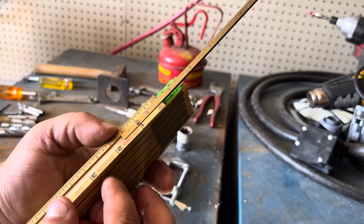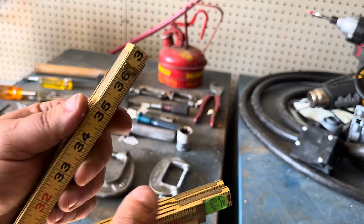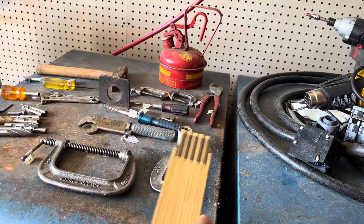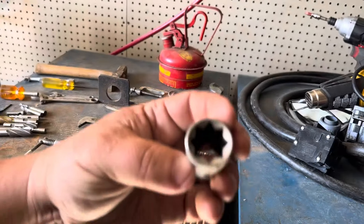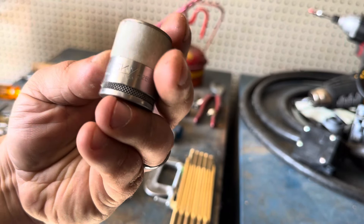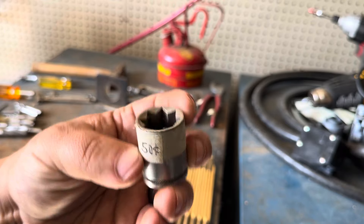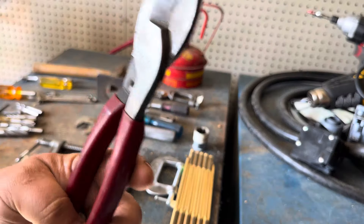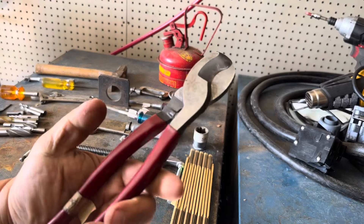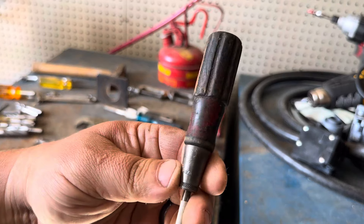This is a Craftsman folding ruler — it kind of has the extending brass part out of it. Very cool — I love flip-flop or zigzag rulers, however you prefer to call them. I always go through and pick up any square drive sockets. This is an old USA-made Husky, for 50 cents. And your standard Klein cable cutters.